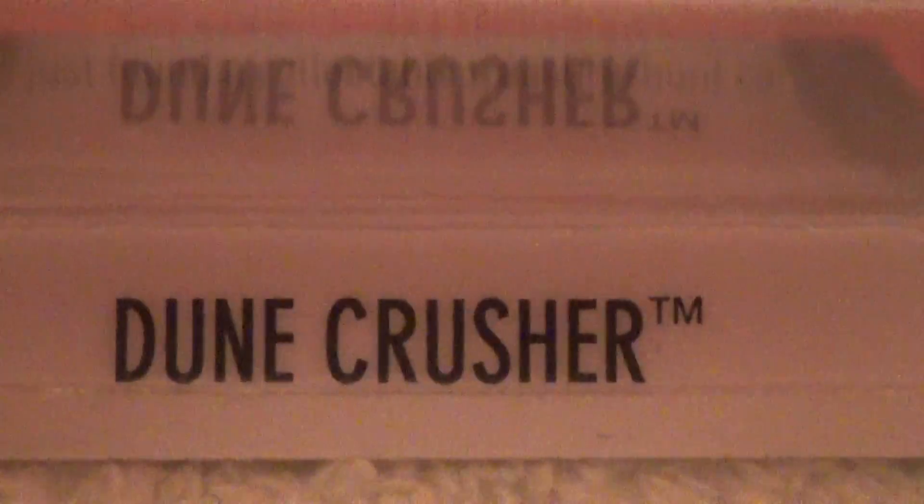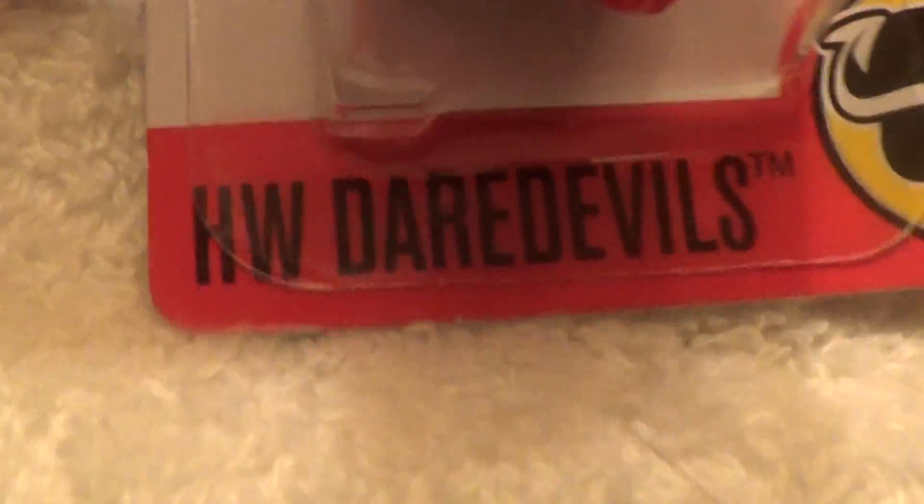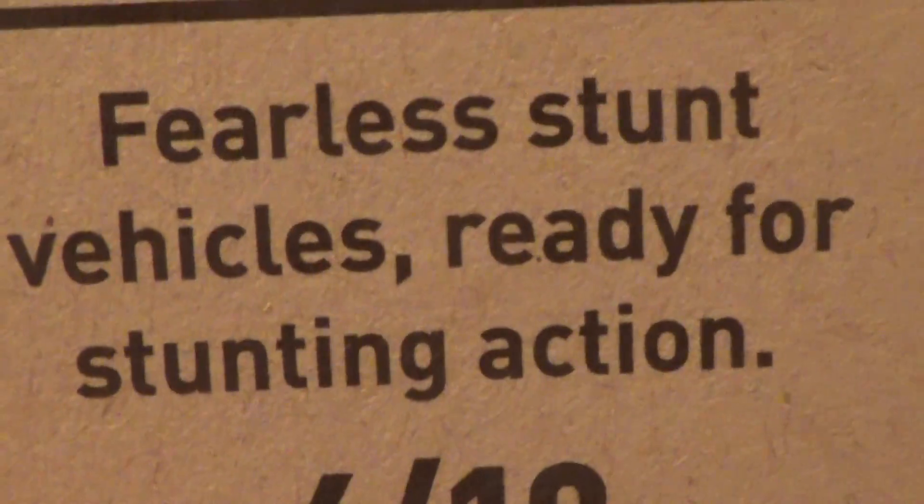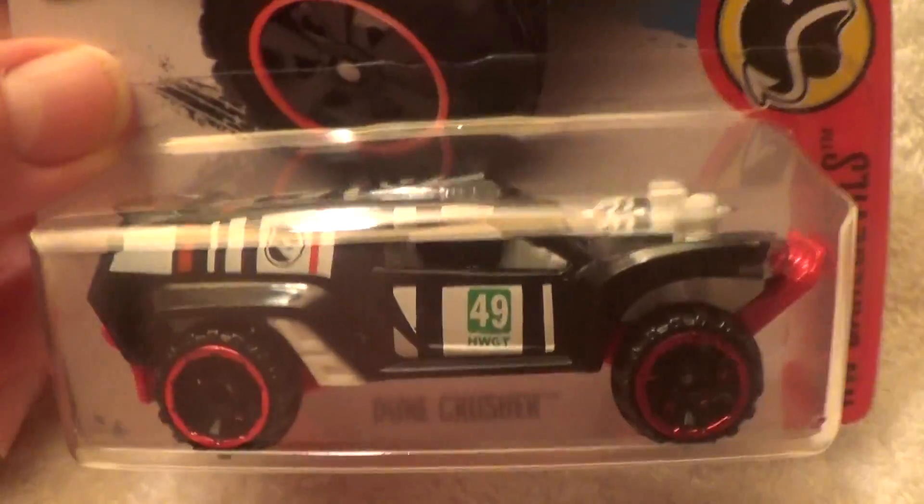The Dune Cruiser — it is a regular Treasure Hunt and it comes from the HW Daredevil series. It says 'fearless stunt vehicles ready for stunting action,' car number six of ten. I think they made two of these — a super and a regular Treasure Hunt. There is the regular Treasure Hunt emblem. Hot Wheels, Hot Wheels — right up there in red.